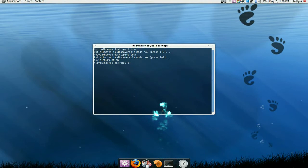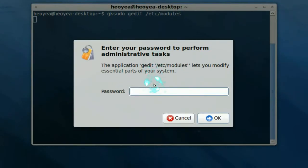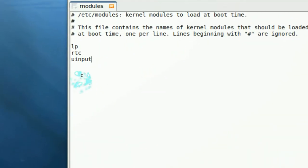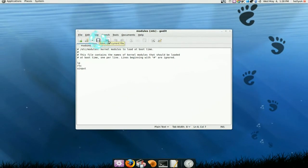Now if we want to make our Wiimote work as a keyboard, a mouse, or a joystick, what we've got to do is enter this command: gksudo gedit /etc/modules. This will add it to the kernel on boot up so it will load. What you've got to do in here is add 'uinput' at the end — just type that in and save it.